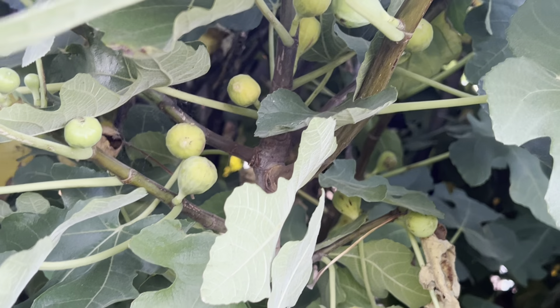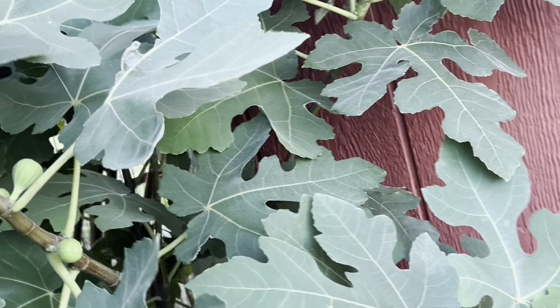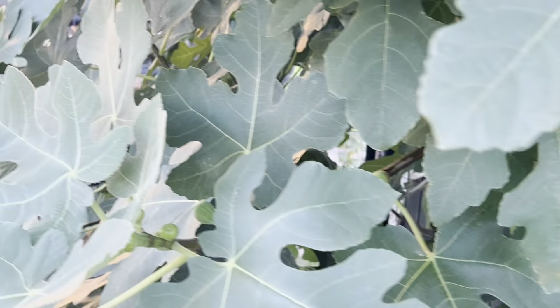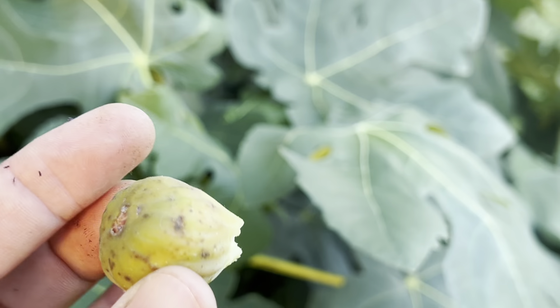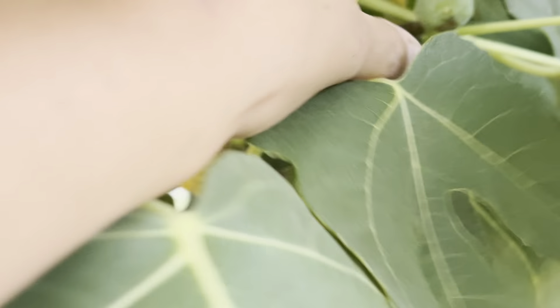This area has a lot of figs but nothing looks promising. Over here there are a few — nothing looks ripe and ready to eat. I also think I need to come and water this tree a little bit; we have not had rain in, I don't know, about a month now. Let's see if this one is ready — yeah, I think this one is ready. It's not very pretty, but it's ready. Yeah, this is good — ready to be eaten. This one is not ready.